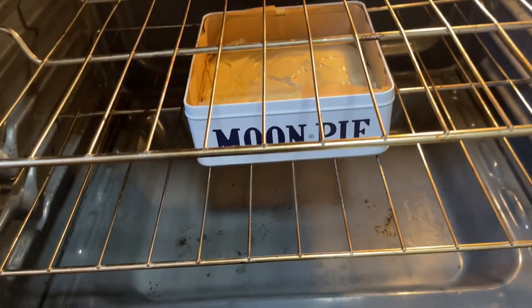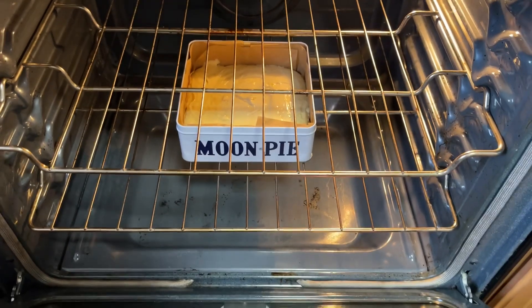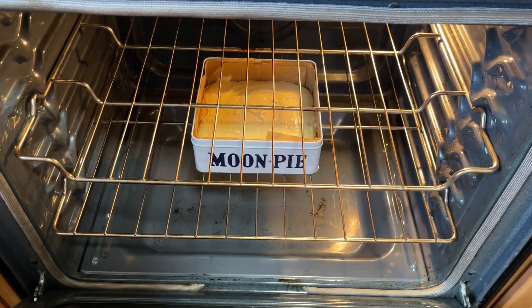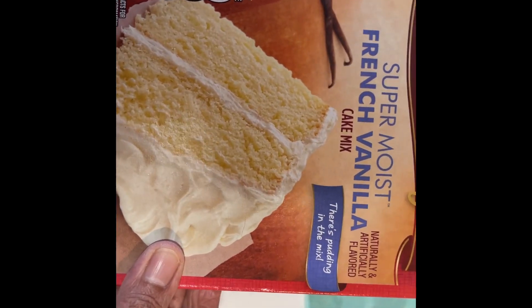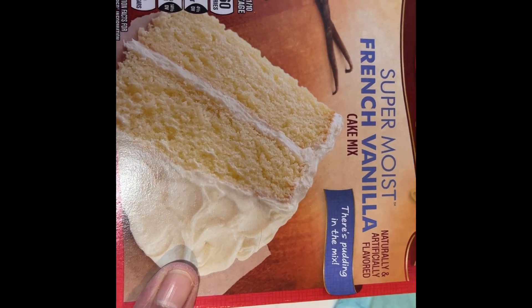This is going to bake for anywhere from 25 to 30 minutes. I might add that this is a box cake, so it's just the right amount for this pan. This pan is an eight by nine. So this is the box cake that I use. You can get any box cake and really doctor it up, which is what I have done by adding the zest of one lime and some good quality vanilla.